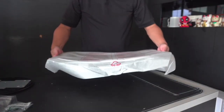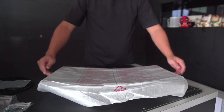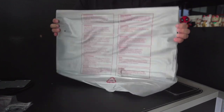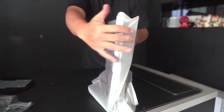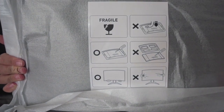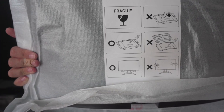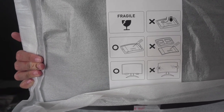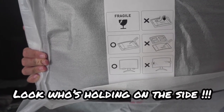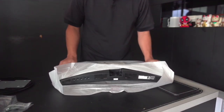It comes with instructions on what not to do. There are actually some instructions there to tell you how to handle this monitor. Basically you're not supposed to press on it, and you should hold it at the bottom instead of the side. So we'll go ahead and try to fix this monitor.